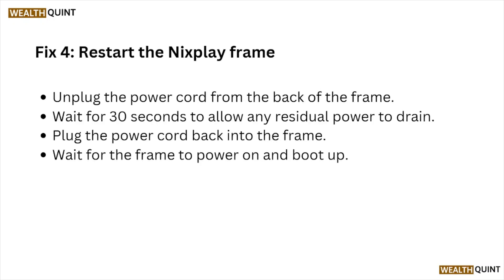Fix number four: restart the Nixplay frame. Unplug the power cord from the back of the frame and wait for about 30 seconds to allow any residual power to drain. Then plug the power cord back in and wait for the frame to power on and boot up.